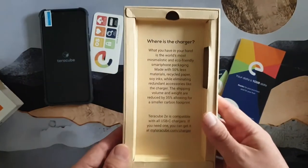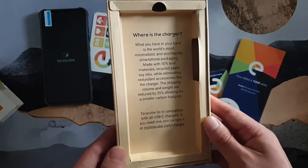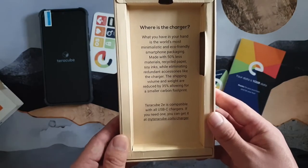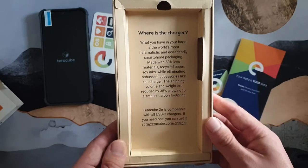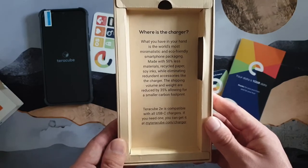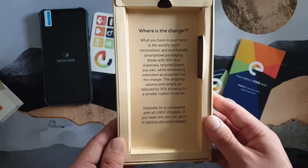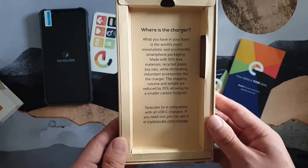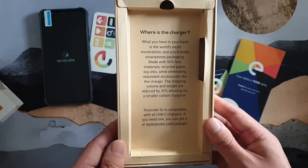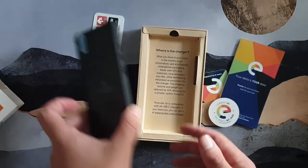Interestingly, it says 'where is the charger?' — what you have in your hand is the world's most minimalistic and eco-friendly smartphone packaging, made with 50% less materials, recycled paper, and soy inks, while eliminating redundant accessories like the charger. The shipping volume and weight are reduced 35%, allowing for a smaller carbon footprint. The Teracube 2e is compatible with all USB chargers, available at myteracube.com.